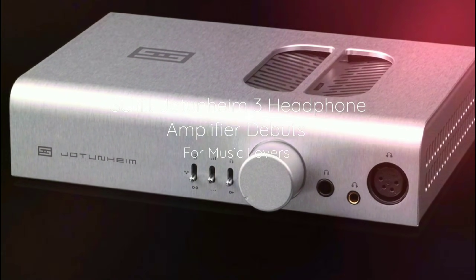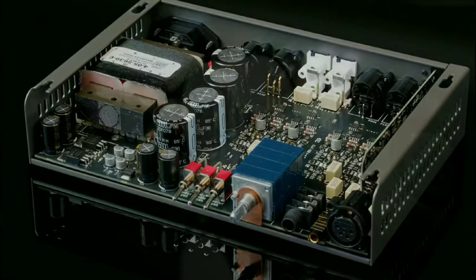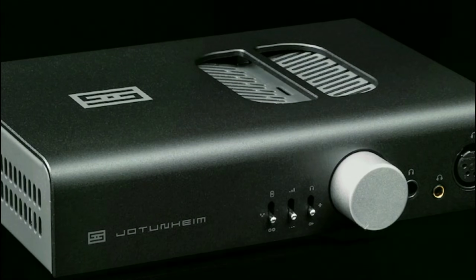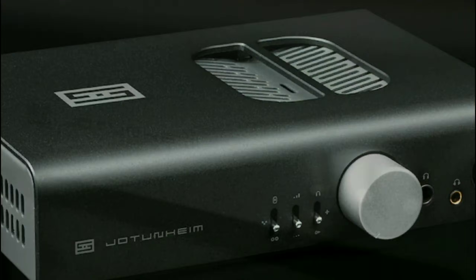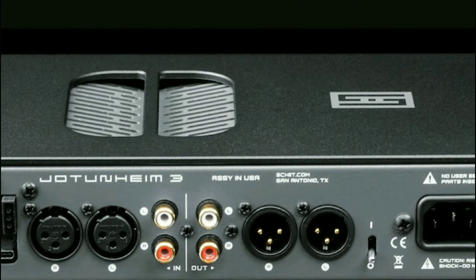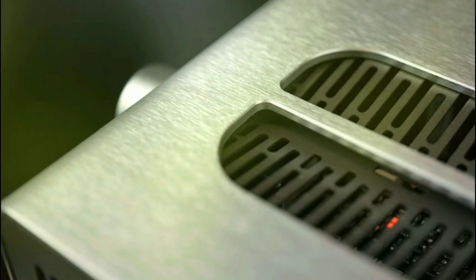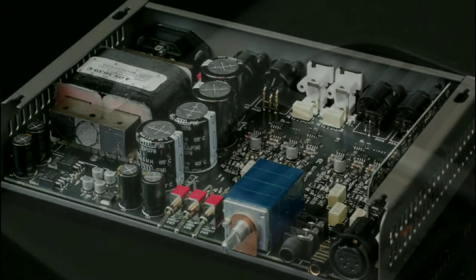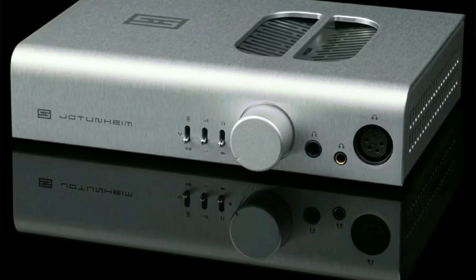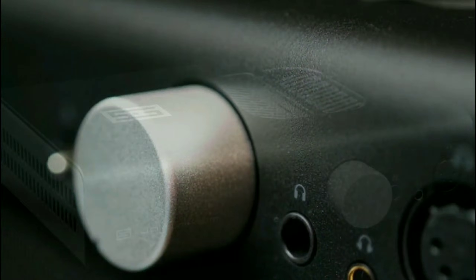Shade Audio have officially launched their latest headphone amplifier — the Johan 3. They have launched it to be very competitive on the market. It is an insane amplifier that has a massive power output, ultra low distortion, and very silent noise floor. It's made in America and is one of the best you can buy under a thousand dollars. It also comes with a Folk Beard app controller.